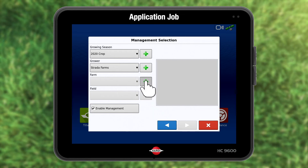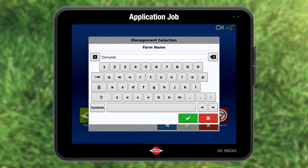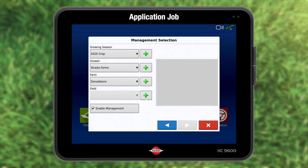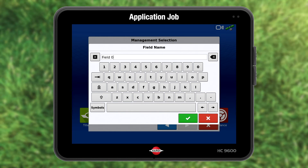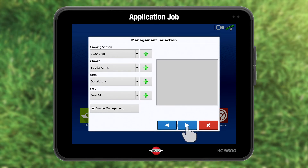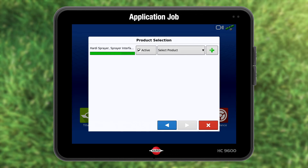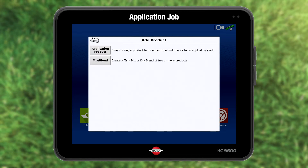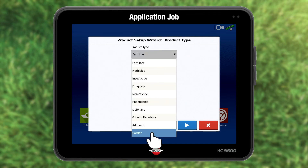I do have several farms and this one is called Donaldson's. You can name the fields — I just use numbers. Press accept. Check enable management is active and press forward to proceed. The product selection page is where the product is added. Our product is water. Press add. Choose application product, product type being carrier, and water is default.